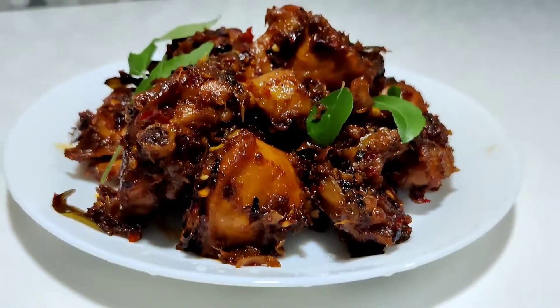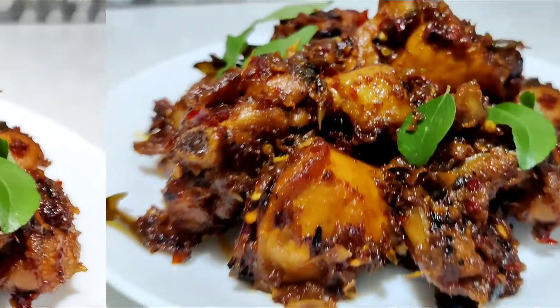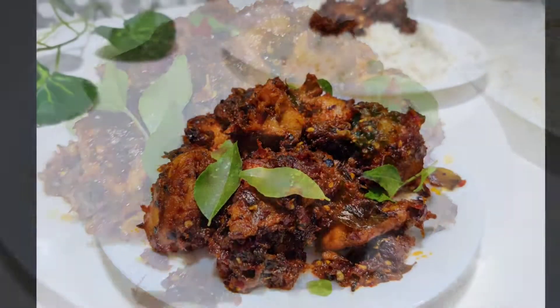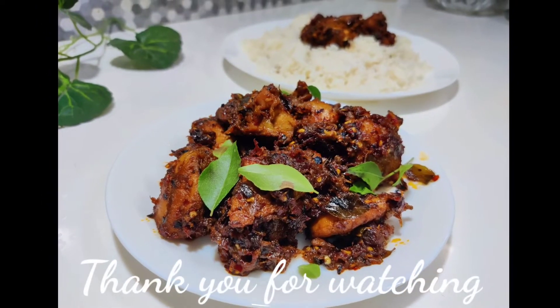I'll serve it in the gravy. You can try it in the gravy. We will give you a video. Thank you.